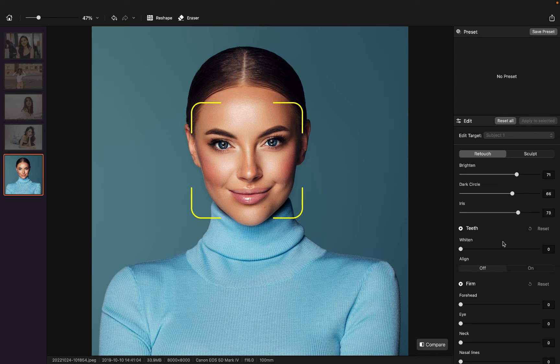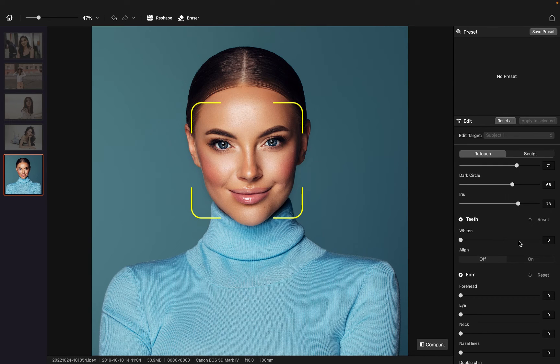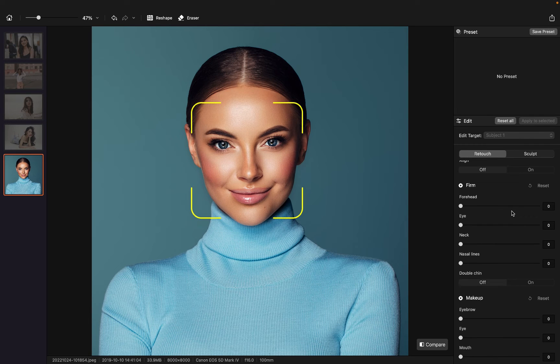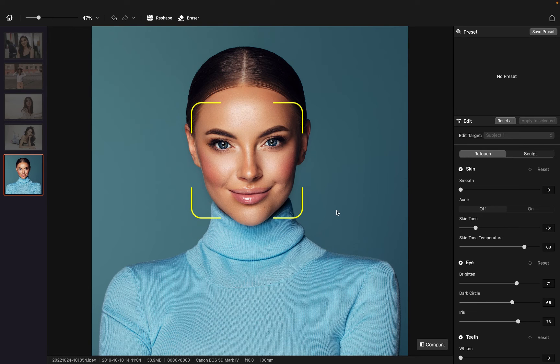We can't really see her teeth here, so there's no point in making any adjustment there. We can barely see any wrinkles here, so we don't need to make any changes. The makeup is perfect already. So let's take a look at how we did on this photo — we can click on the compare button here, and we can see the difference between before editing and after editing.